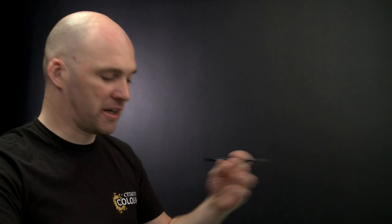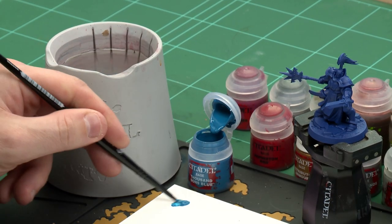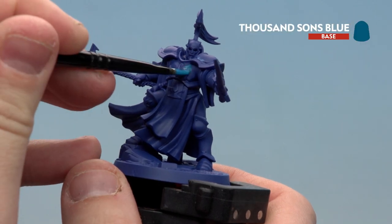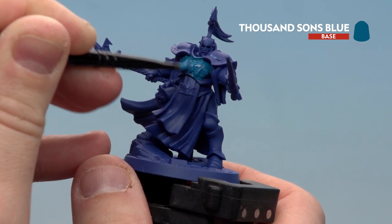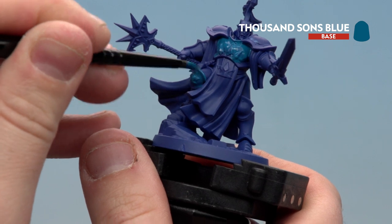The first colour we're going to be using is Thousand Sons Blue. I'm going to get my medium base brush and apply some onto my palette, add a little touch of water, and then we're ready to start painting. This is going to concentrate on the armour — just one thin coat should be enough with the blue undercoat. If you don't have Crag Blue you can undercoat it black or grey and base coat by hand, but you'll need to do a couple of coats of Thousand Sons Blue when doing that.